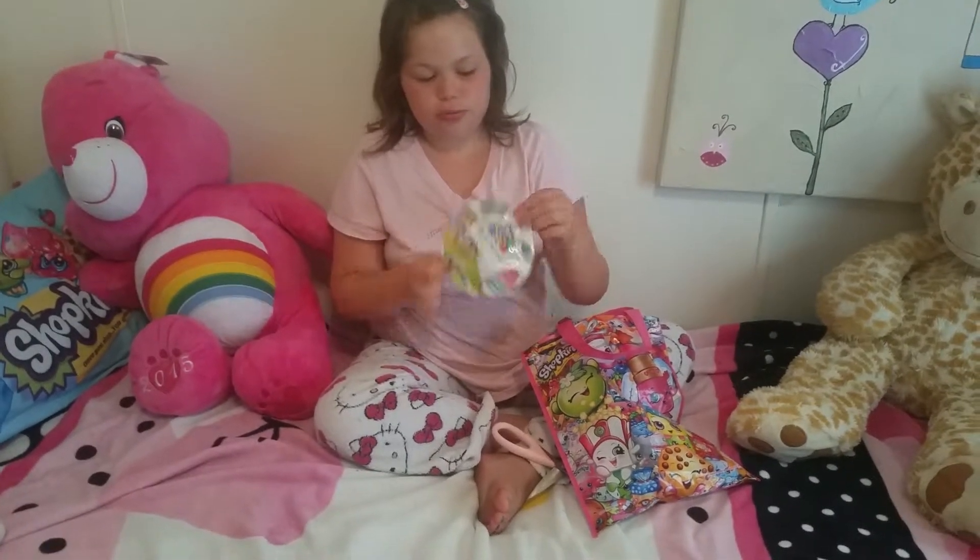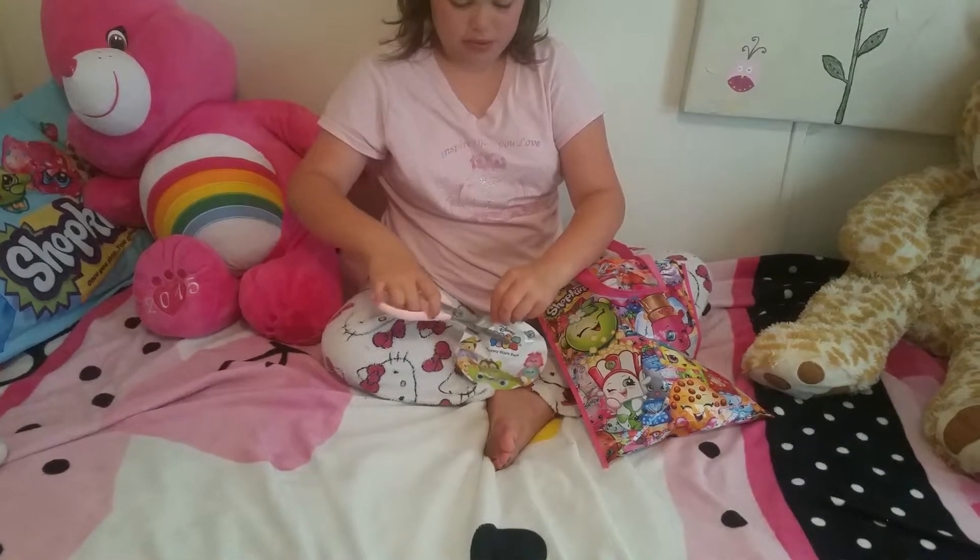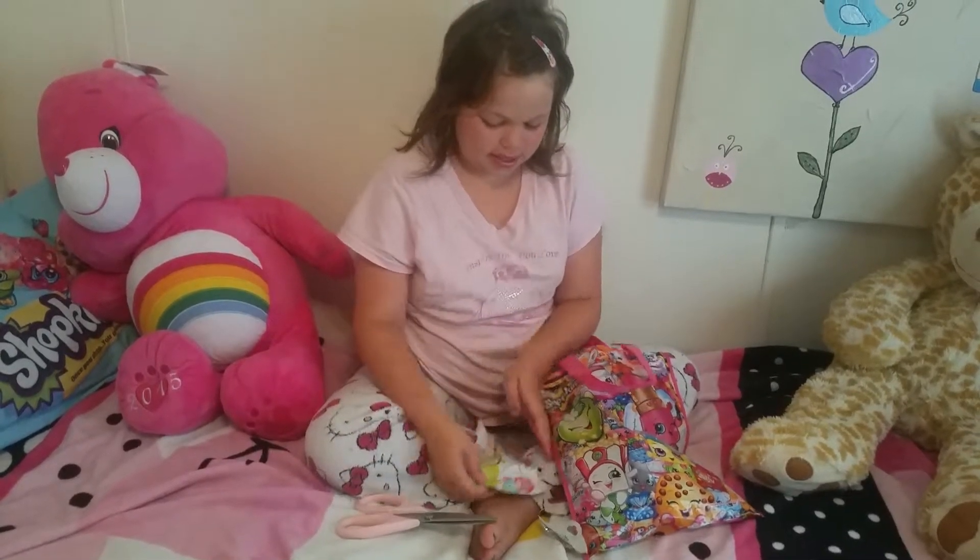Series 2 Zoom Zooms, which I am very, very, very excited about. I thought I would have to go to Toys R Us to find these.